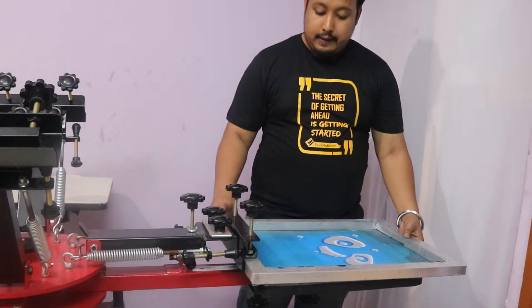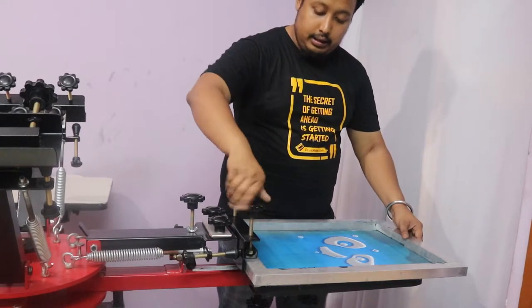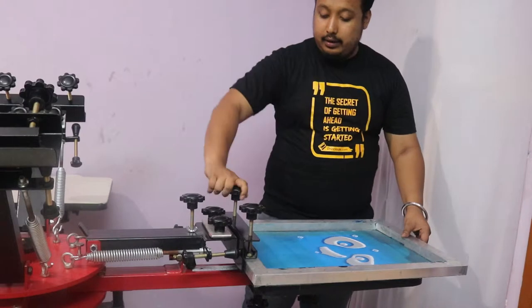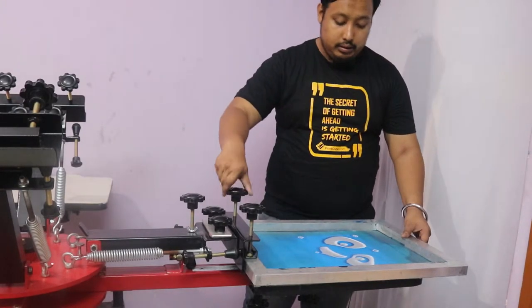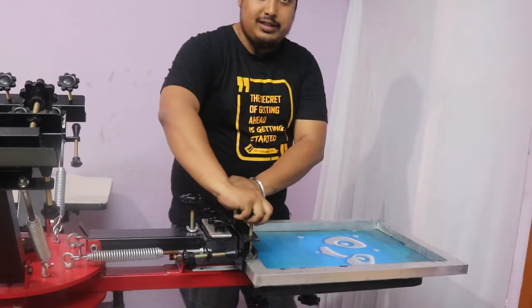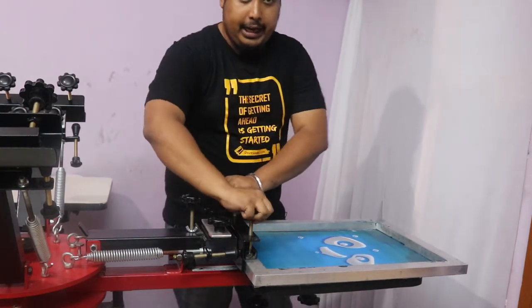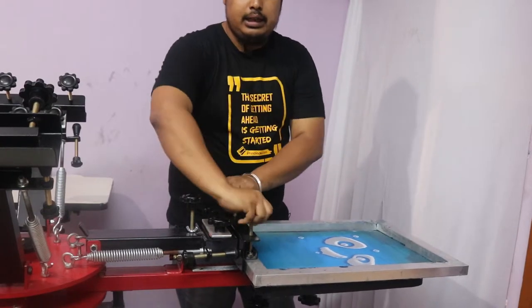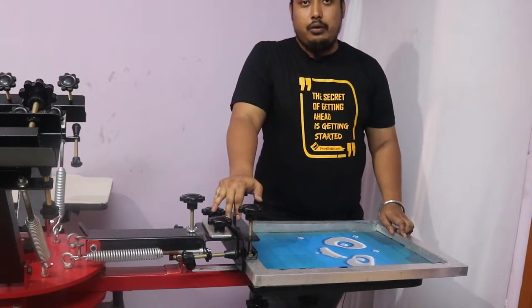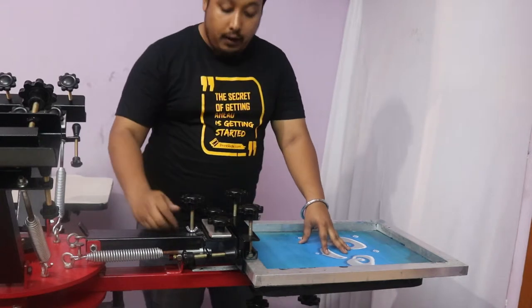After placing the frame, tighten it evenly — not on one side only. Do not tighten one side and leave the other. Tighten it evenly in a moderate manner. Do not over-tighten, otherwise your frame will get damaged.